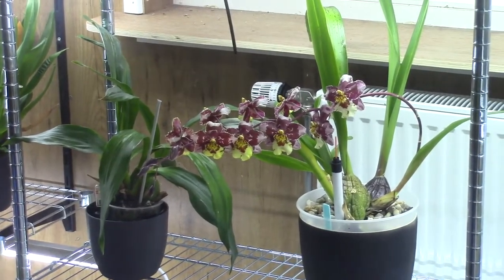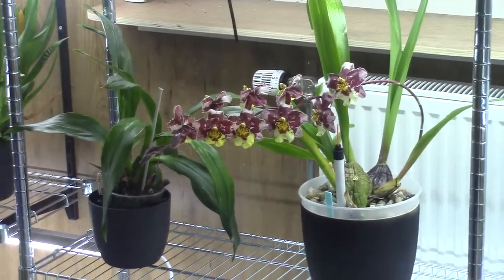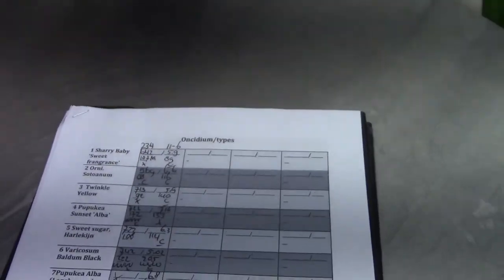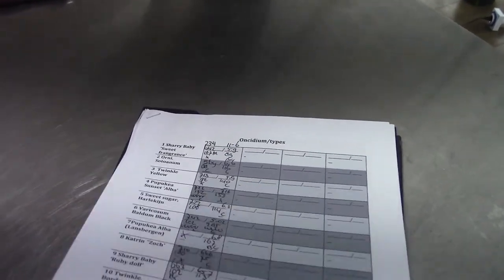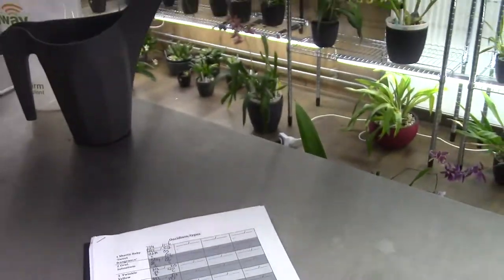Hello and welcome to The Orchid Saga. Today we have another checkup video day and this time it's time to do the Oncidiums and types, so I will get straight to it because we have quite some plants to check on. We will have a look at all of them and check the reservoirs.